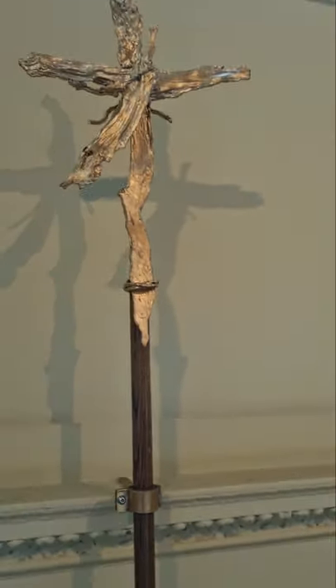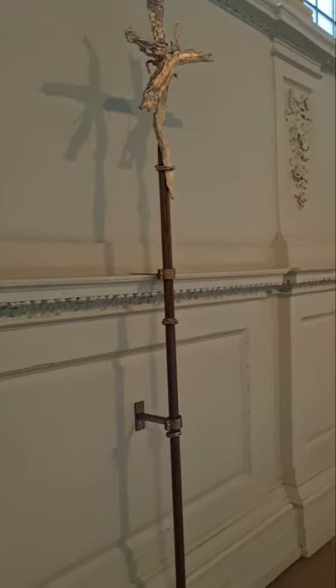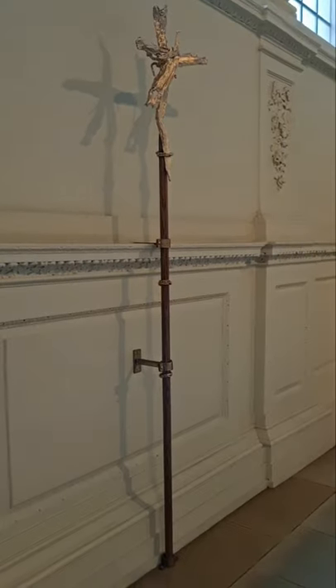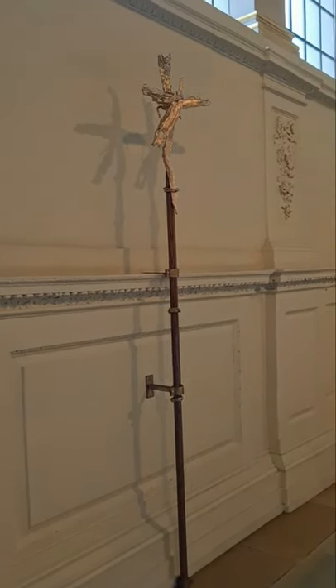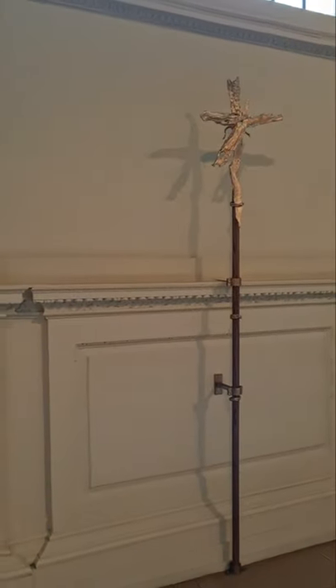Technically, the person carrying a cross in a procession is called a crucifer, so sometimes that term is used. Back in pre-COVID times, we used this cross about five or six times a week, and we'll probably soon be back to using it that often.